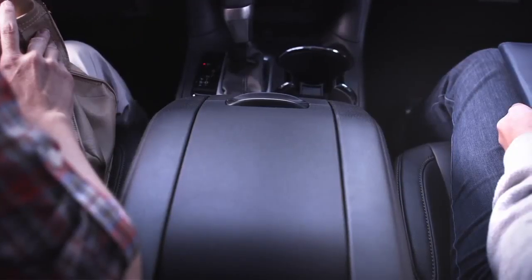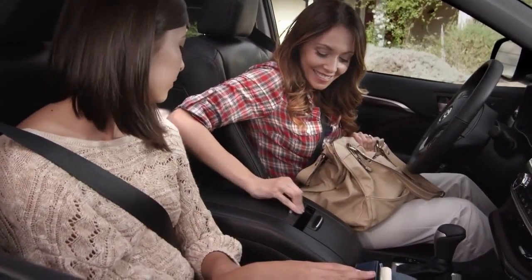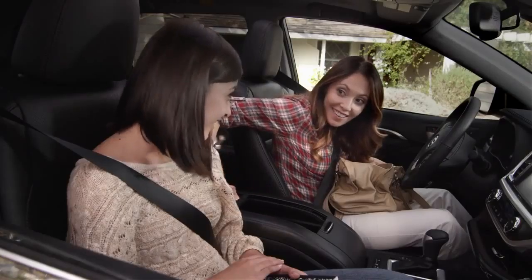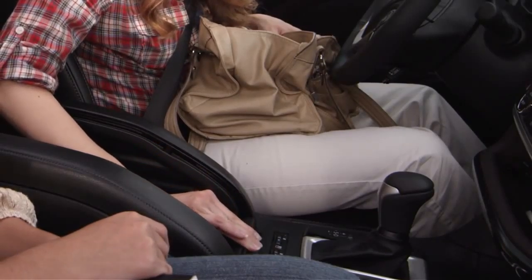The compartment has two sliding covers. To open the larger side of the console, grasp the handle, push down slightly and pull back. To open the smaller side, grasp the handle, push down slightly and push forward.